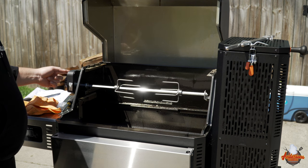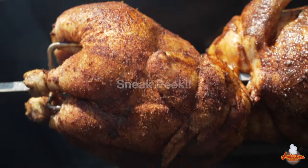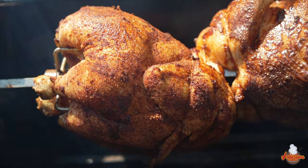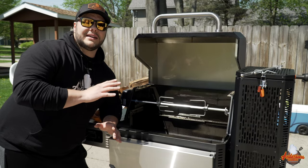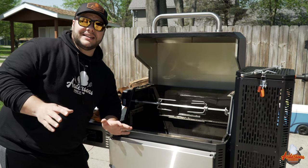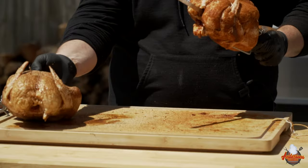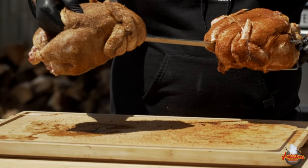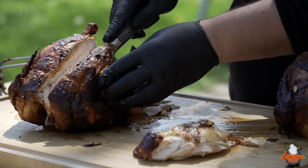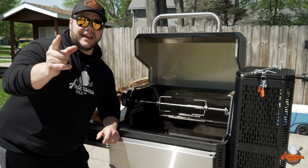Oh baby, check that out! That's it for the Masterbuilt rotisserie kit installation — super simple six steps and it's ready to rock and roll. I'm going to show you a little bit of b-roll of some rotisserie chicken I'm about to put on. If you like this video, be sure to check out another one from Andersen Smoke Show, and I'll see you then.